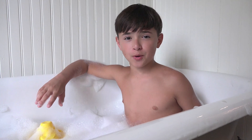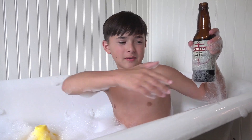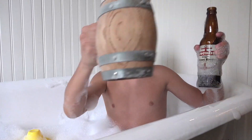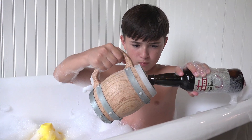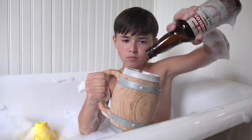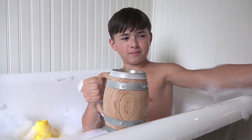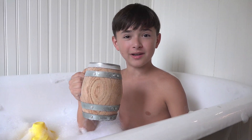Hey, guys. So today, I'm going to be reviewing Anchor Root Beer by Orca Beverage Works. That's a bubbly. Let's do this.